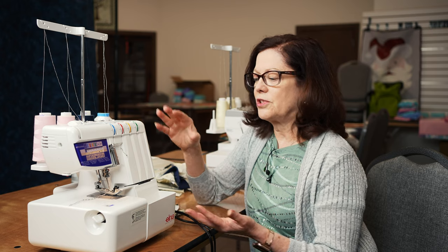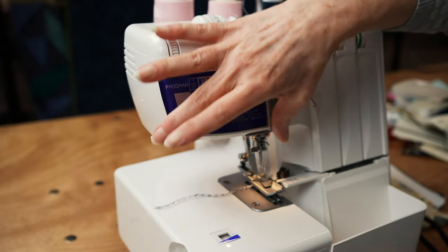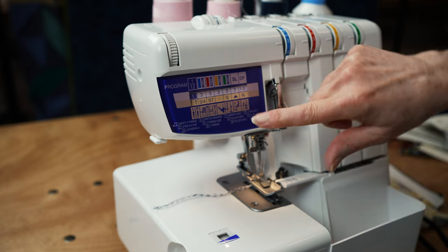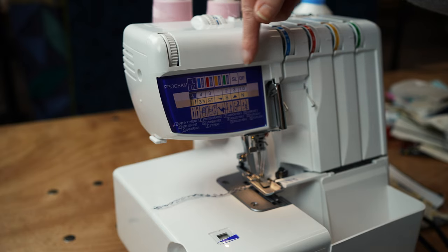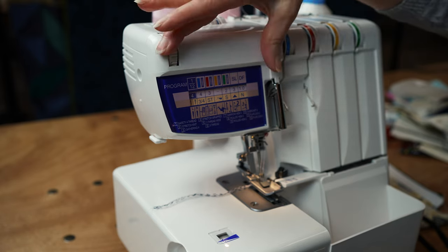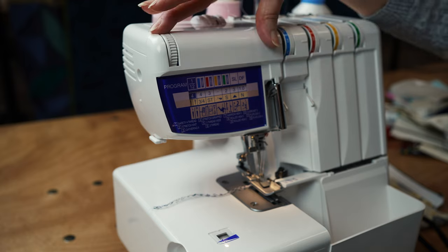This is a great serger for someone who's just getting into sergers and wants to know what they can do. What I love about this serger is this program reference chart built right into the serger. It lists 12 different serger techniques. All I have to do is dial into the technique I want to do, and it tells me what tensions to set and how to set everything up - right here. You don't need to find your manual or look anything up.